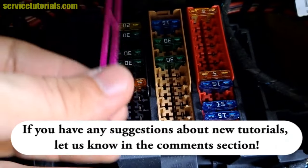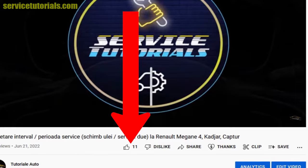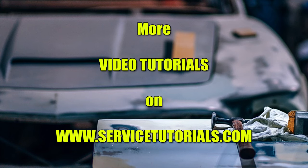If you have any suggestions about new tutorials, let us know in the comment section. If my video was helpful, please like, comment, and subscribe, or send me a super thanks. See you next time.